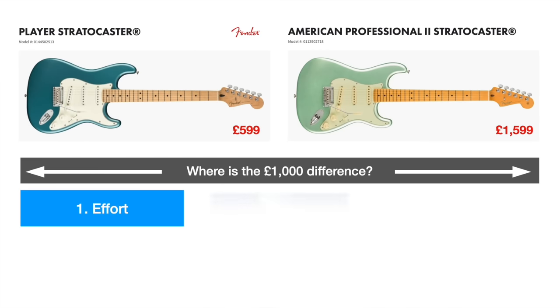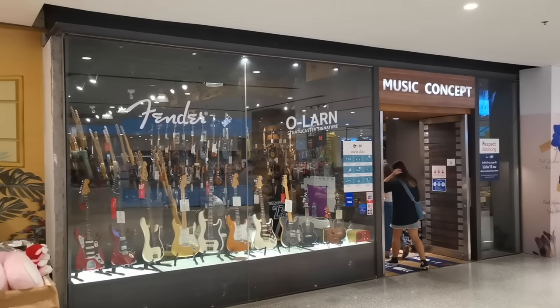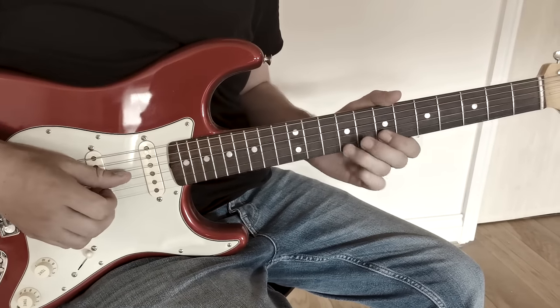We'll deep dive into the differences between Mexican and American Fenders to see if the huge price difference is justified, and then we'll head out to the shops to see some Japanese Fenders and how they fit into the mix. We'll focus on strats but all the concepts are applicable to other Fender guitars and basses. There are two Fender strats which I think represent the best value for money, and later in the video I'll tell you which ones they are and why.